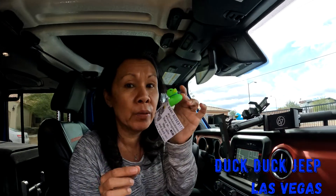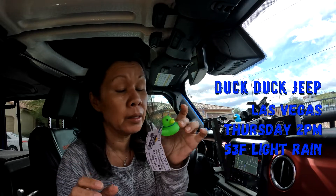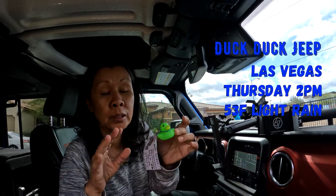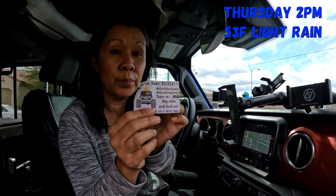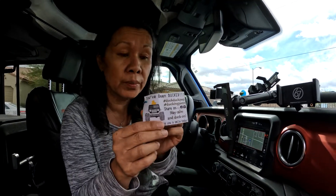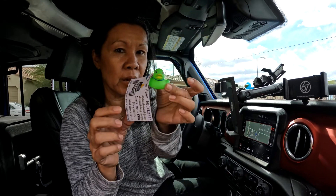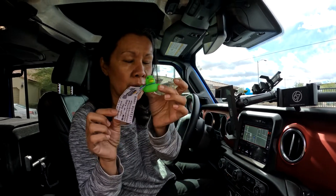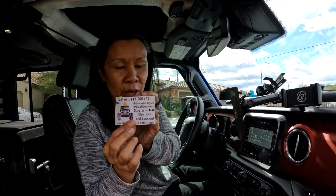So we're going to go duck people who have a Jeep — like a Jeep Wrangler, not Jeep Cherokee. That doesn't qualify. So Jeep Wrangler, Jeep Rubicon, any kind of Jeep besides the Jeep Cherokee. We're going to duck them, so when they are parked somewhere, we're going to put this on their door handle on the driver's side and leave it there. And once they get it, they'll read this message and they'll pass it on.